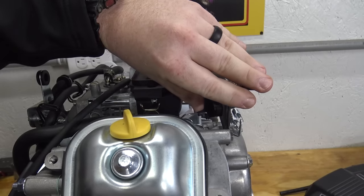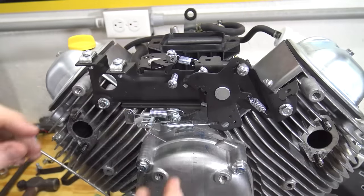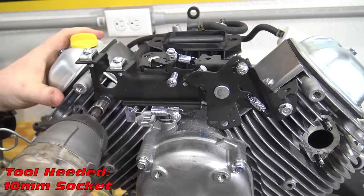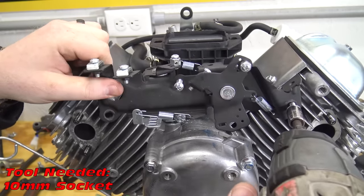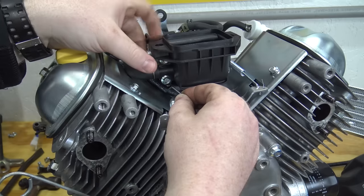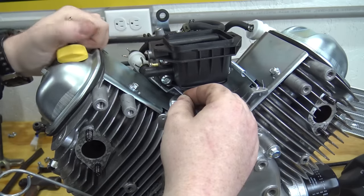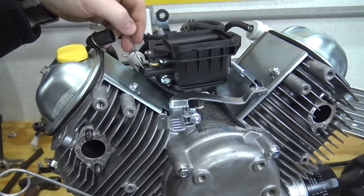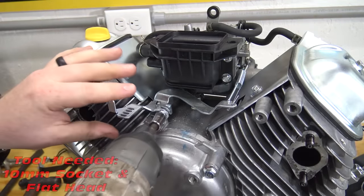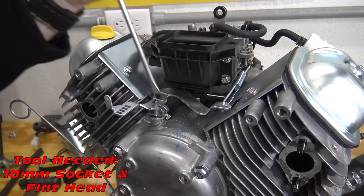A plastic clip holds the choke arm to the throttle assembly. We can now remove two bolts holding the throttle assembly to the block. Unpin the springs to disconnect the assembly.